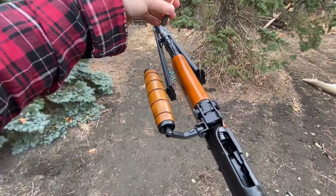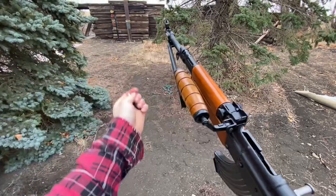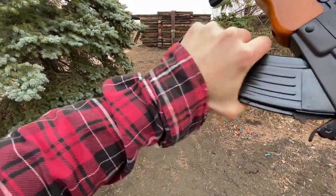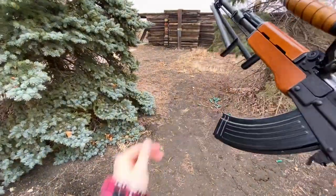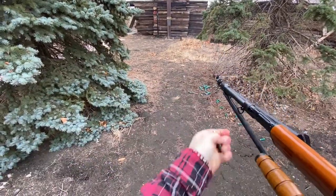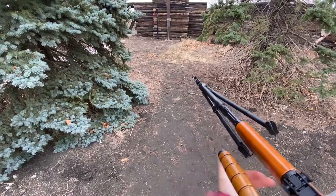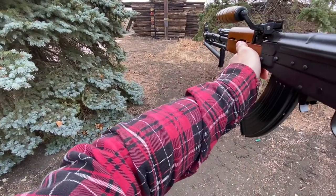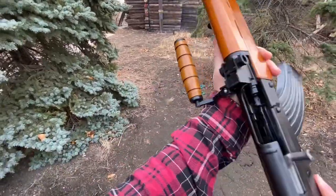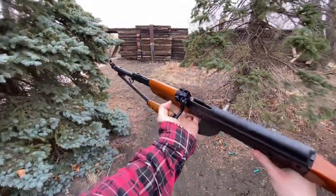We've got one more mag — let's dial it up to two, all the gas, and see what she does. You feel the recoil a little bit differently — full gas gives it a little bit more oomph. But otherwise she's a pretty slick little unit.